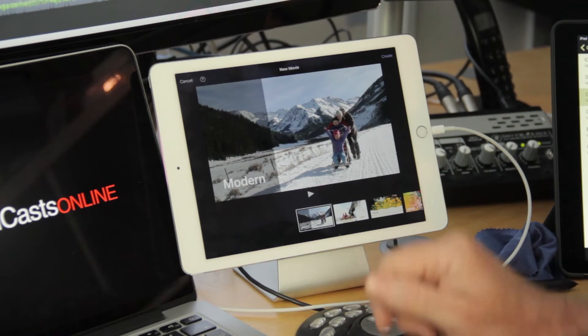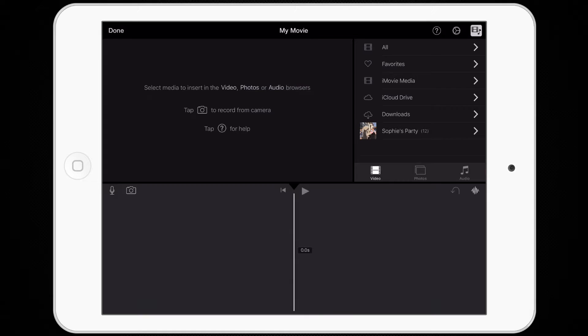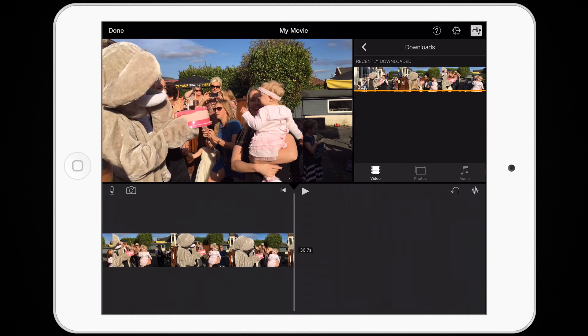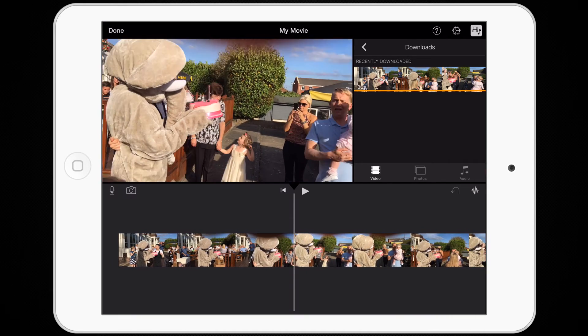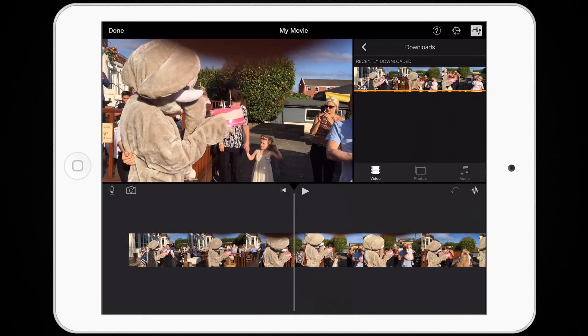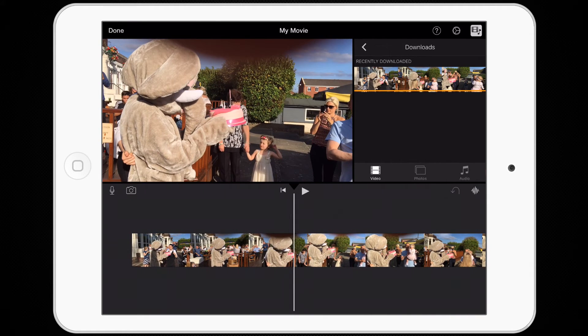Let's create a full movie project — I'll just use the modern theme. If I go to Downloads, this is the clip that's been recently downloaded. I'll select the clip and drop it into the timeline. This is shot in 4K so it's a really nice crisp resolution, but — schoolboy mistake — I actually have my finger over the lens, so you'll see the top part is being obliterated by my thumb.